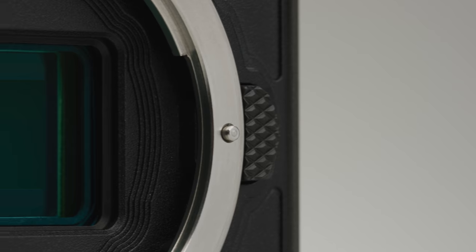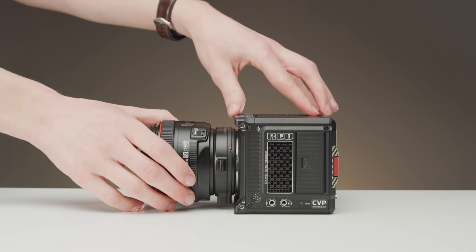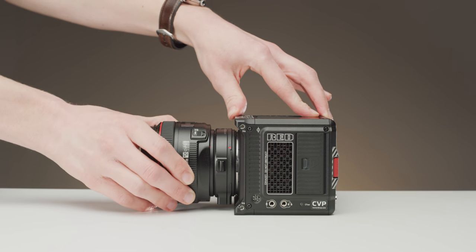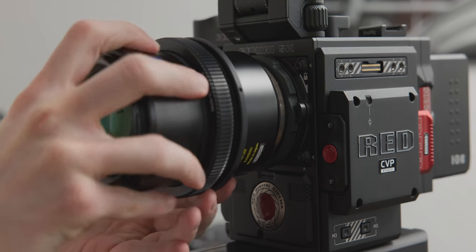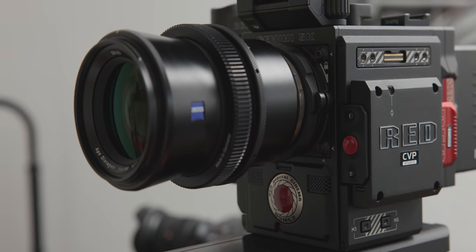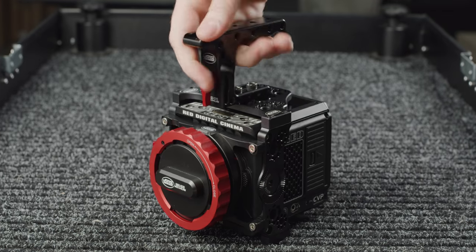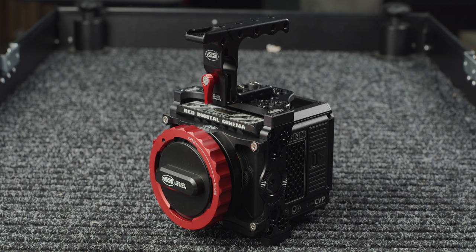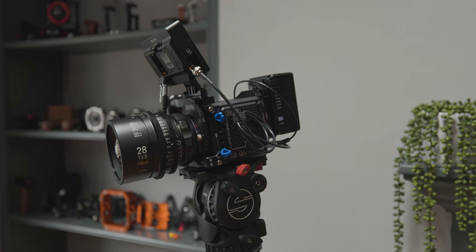As mentioned earlier, the RF mount featured on the Komodo is an extremely versatile mount because of its short flange distance. However, one downside is the amount of play in the mount, which you will notice when pulling focus. I do wish RED had made a locking RF mount like their EF mount for DSMC2, but there is a way around this. Depending on what mount you use, either mounting your adapter to a rod support, a cage, or the camera body itself will help support lenses and reduce play in the mount.